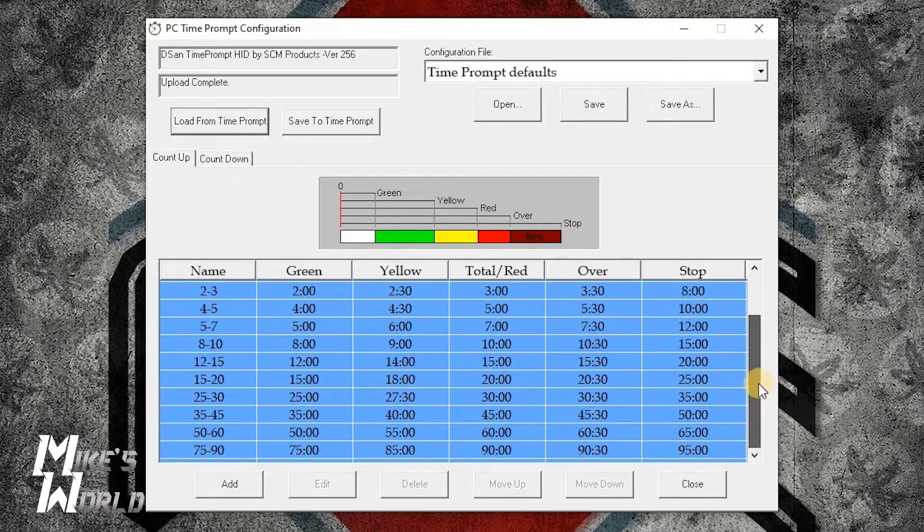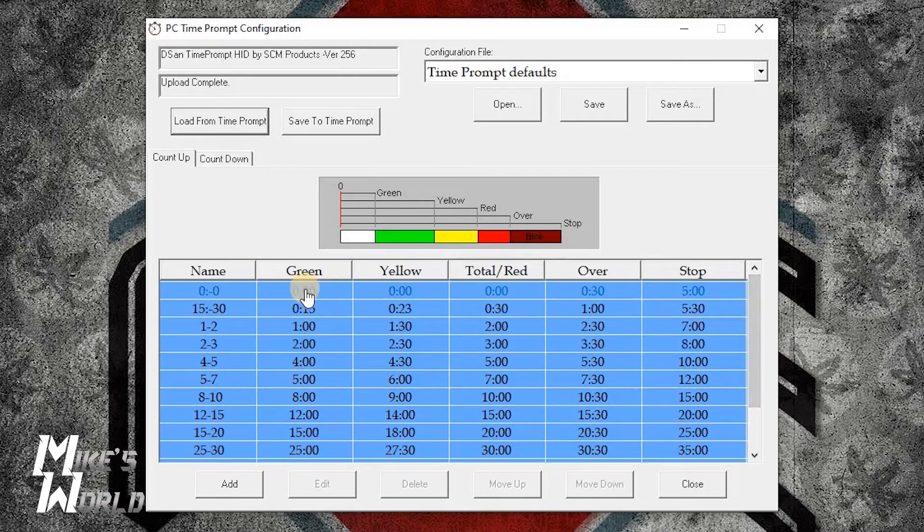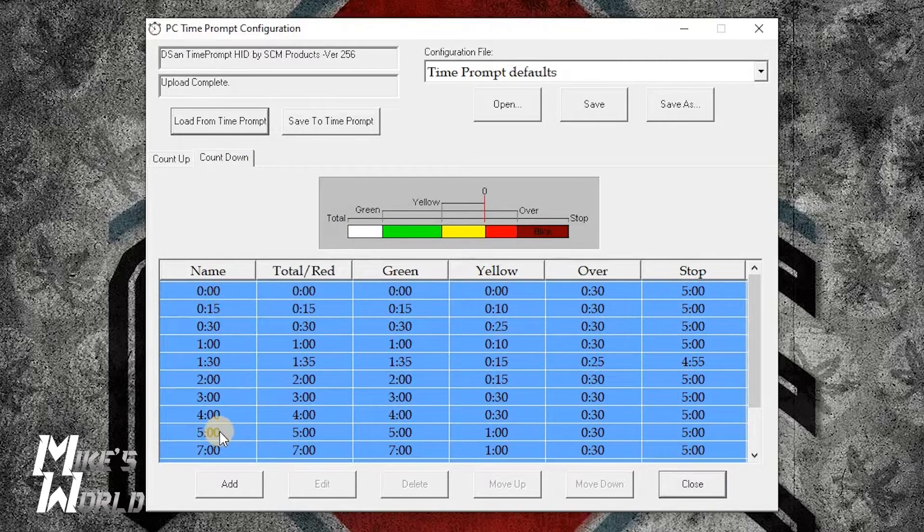This is what's currently programmed in. Looking at the count up — here is the name, green at zero, yellow zero, this is over at 30. The 15 to 30 second setting: it will turn green at 15, yellow at 23, and red at 30. For countdown we have the names here — 15 seconds will start at green at 15, turn yellow at 10 seconds, and at 30 seconds it will be over, meaning it will start flashing red, and at five minutes it will stop.